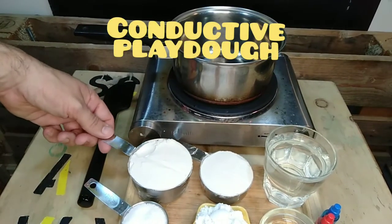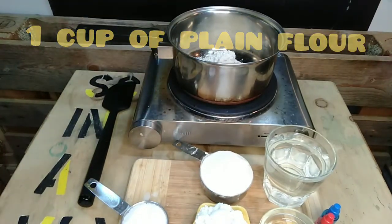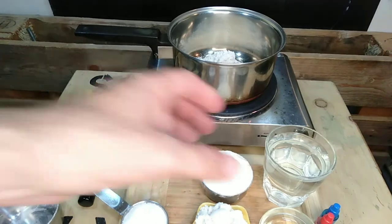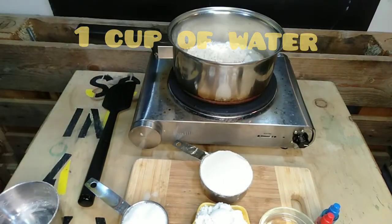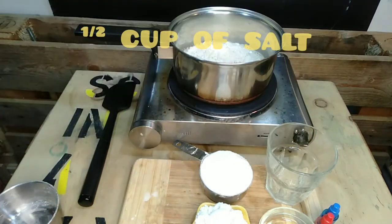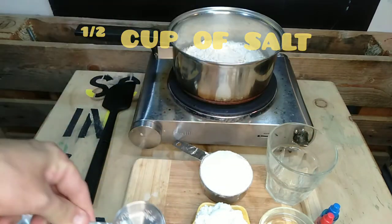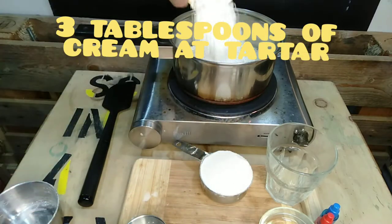To make the conductive play-doh, take one cup of plain flour and put it into a saucepan. Add one cup of water, then half a cup of salt, and three tablespoons of cream of tartar.